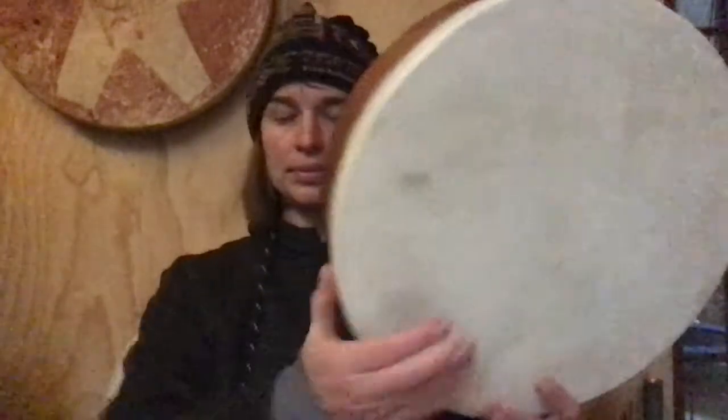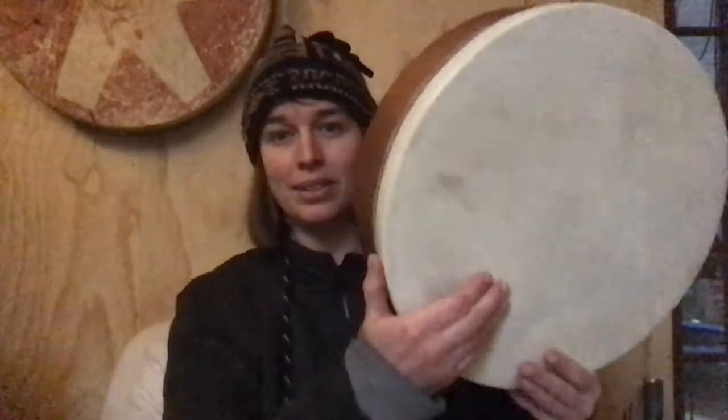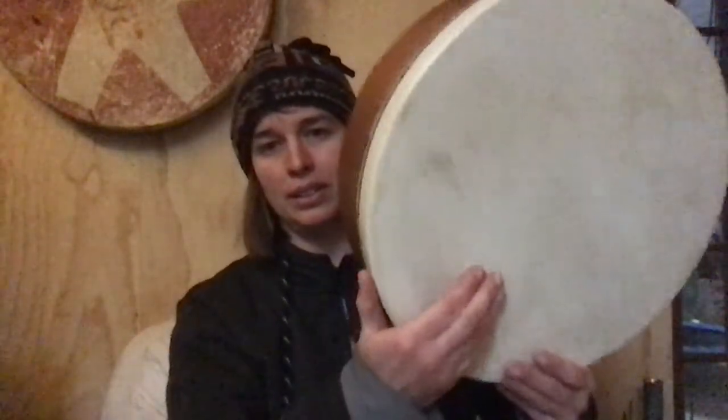The next one is katek-teka-pa. Katek-teka: 1, 2, 3, 4, 5. Notice that when I do those, I have to do my power right here close to the edge rather than way in on my drum. Just notice that.